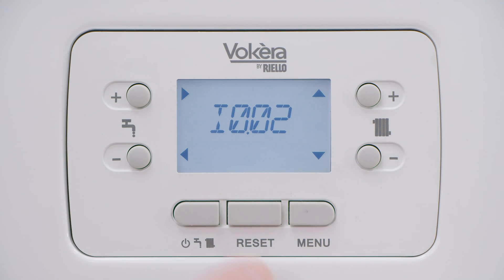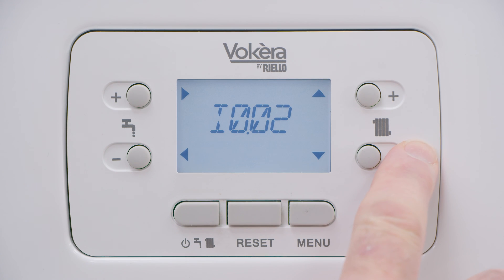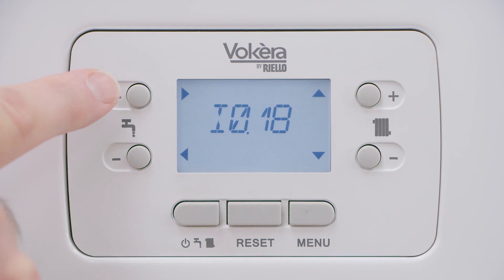We need to get to information option 18, so using the plus button top right, scroll to information option 18. Enter that option to check system pressure with a press on the top left plus button.